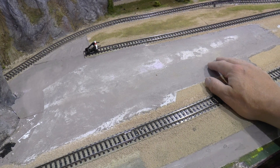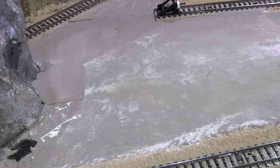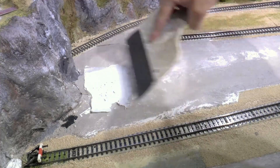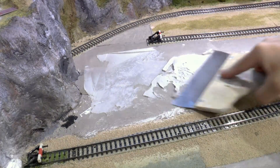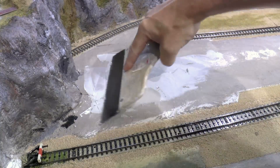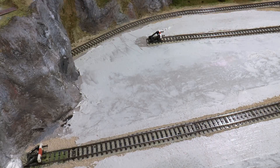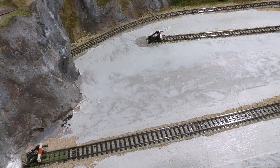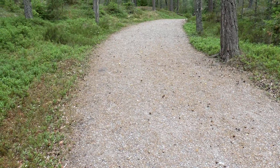I start off by plastering and use plastering tools. The purpose of the plaster is to get a smooth and level area to work with. Once the plaster is in place, I leave it to dry and go outside to look for gravel — it could be found in either of these spots.